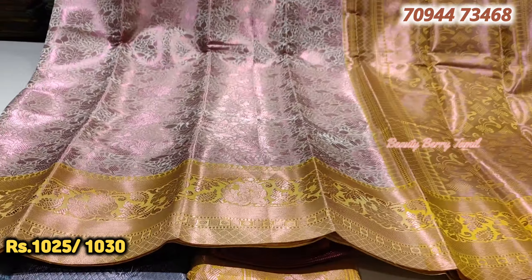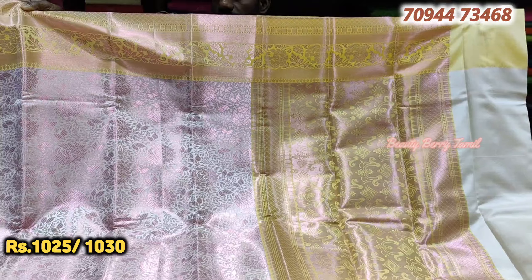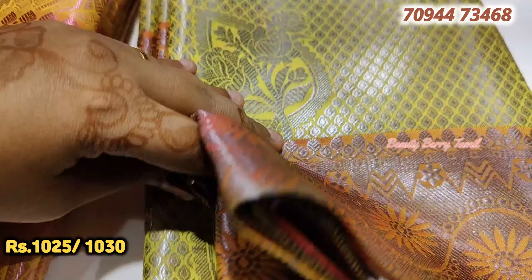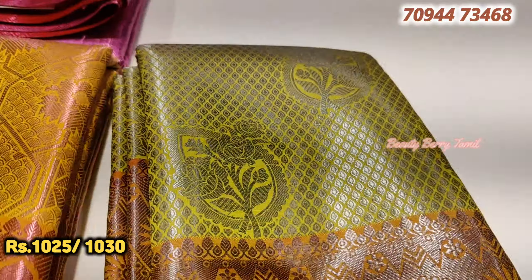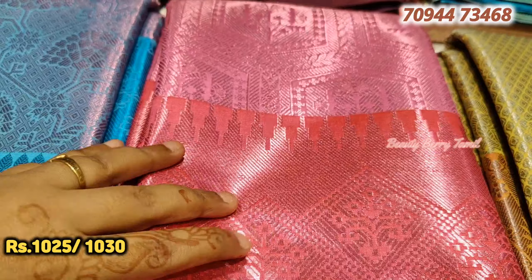If you have a full sandal with yellow color combination, you can get a rose gold sandal. It's super - it's worth 1,030 rupees. It is very comfortable, very soft and lightweight. If you have a full silver sandal with a full orange color combination, next there is full pink and red color combination.